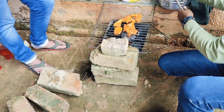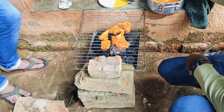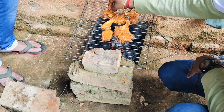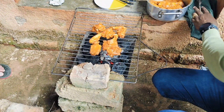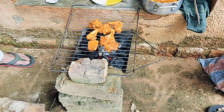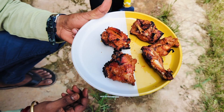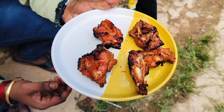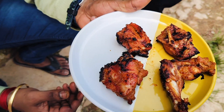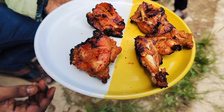Now let's cook the barbecue. It's a nice taste. Let's try this. Thank you!